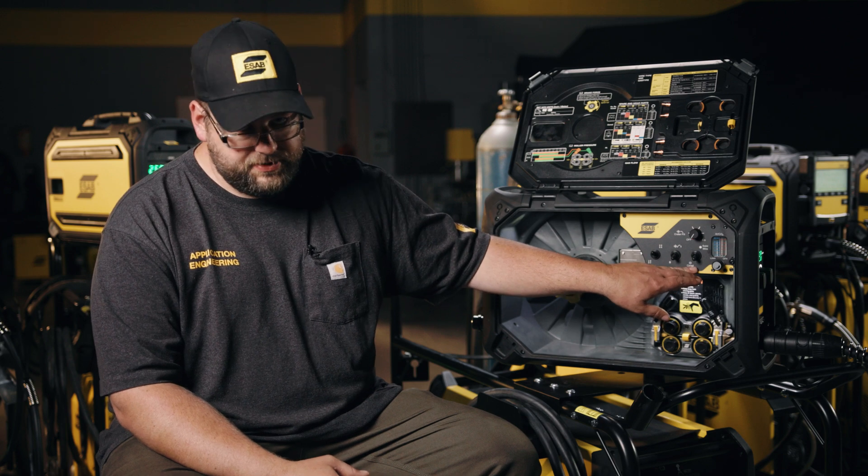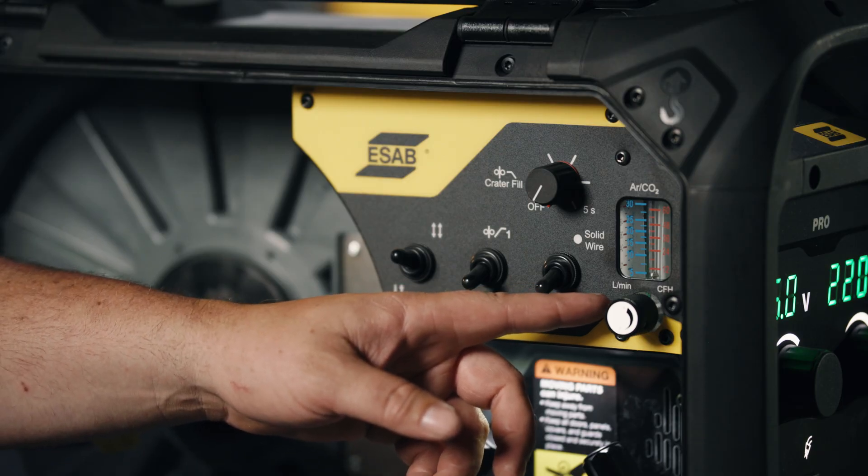For most applications we run the burn back switch in cord wire, which gives us a traditional style burn back. In the solid wire position, we can use what we call SCT — short circuit termination. It's a really good function, but there's one key to understand: if you're going to utilize this, you have to keep your gun in the weld at the end of the joint. If you pull the gun away as the weld is ending, the wire will stick out farther than you'd normally see, because the wire is trying to terminate in a sequence of events. If you keep the gun in there and allow it to terminate properly, it'll give you a nice sharp point. If you're not familiar with that, or if you're in an environment where you're moving quickly between tacks or welds, you're probably going to want to run it in the cord wire position.